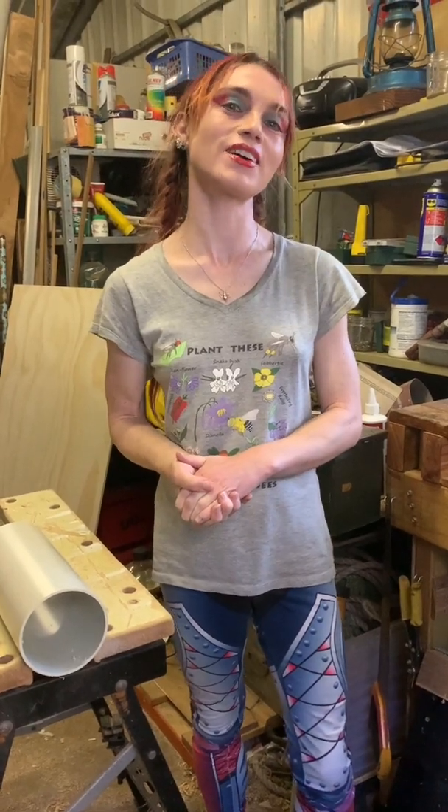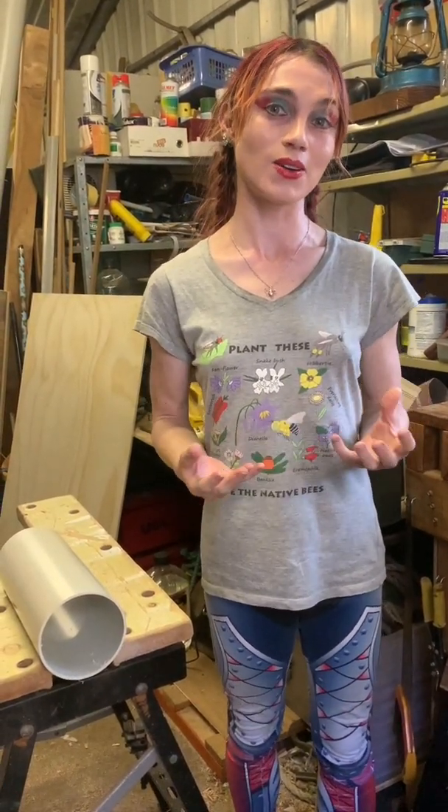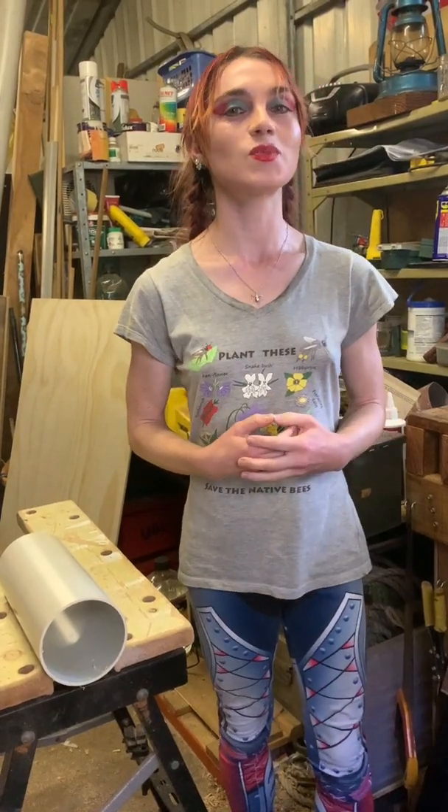Hi, I'm Kit the Bee Babe Ed. Thank you everyone for agreeing to participate in our bushfire recovery project, helping restore native bees in areas that have been affected by fire. Today I'm going to be showing you how to make one of the bee hotel designs — this is the one involving PVC pipe and bamboo.